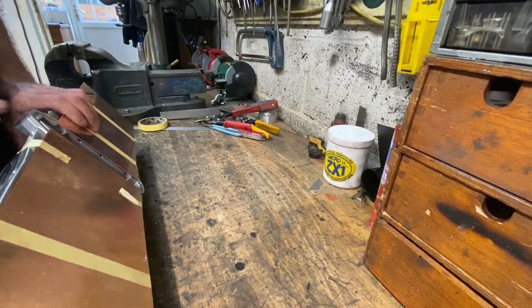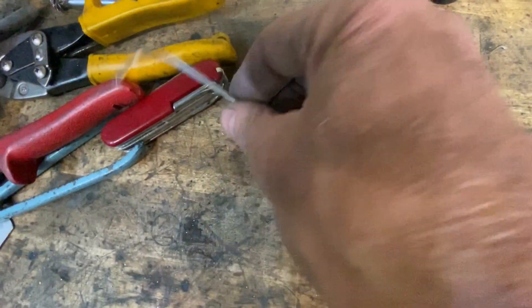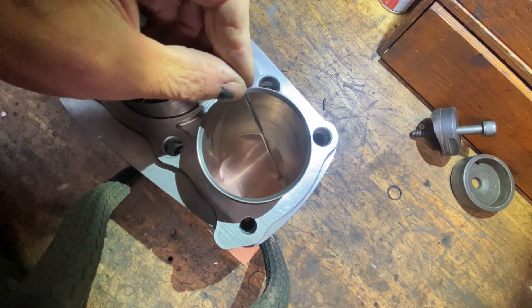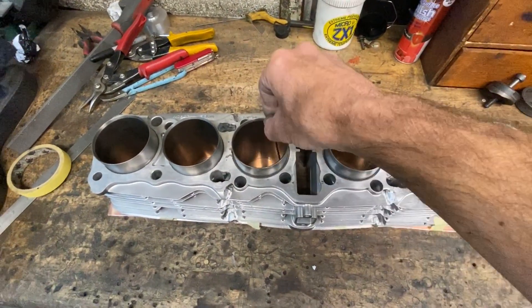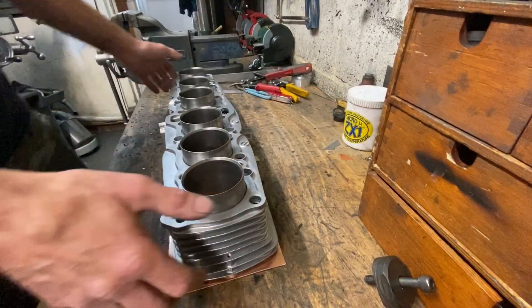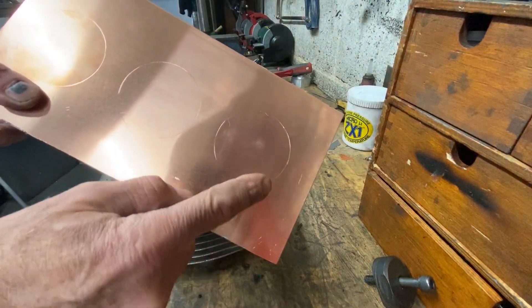I then carefully turn over the barrels and rest them down onto the copper sheet on my bench. Using a scriber, I scribe around the bottom of the bore onto the copper sheet to make a line to cut to later. With all six bores marked, I turn the barrels back over and remove the copper sheets, and there you can see the three cylinders marked out on each side.